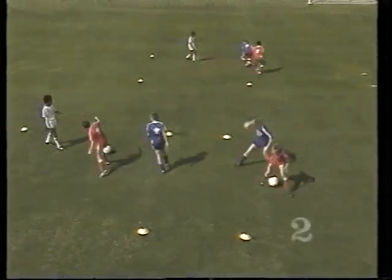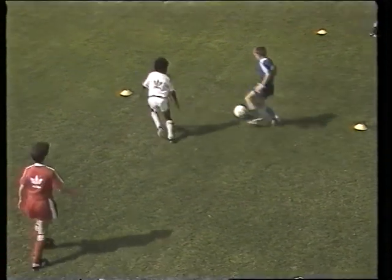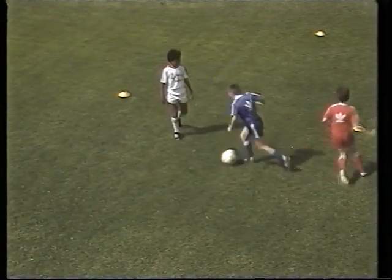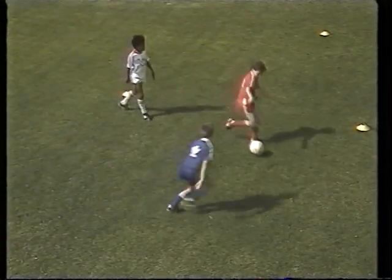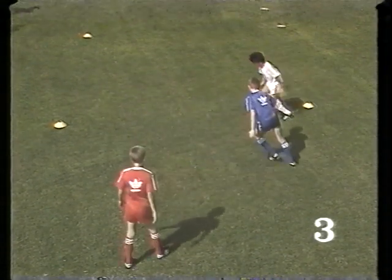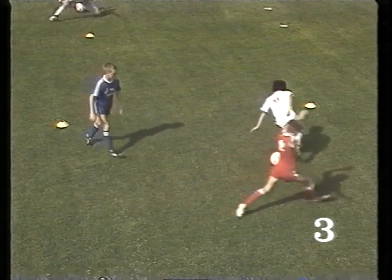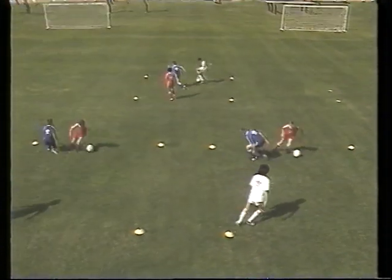As you can see, the body shields the ball first before the player spins off into the other direction. The opponent attacks from the left; as he does so, the ball is turned with the tip of the sole away from him. When the approach is from the right, the player steps on the ball and pulls it behind him into another direction.